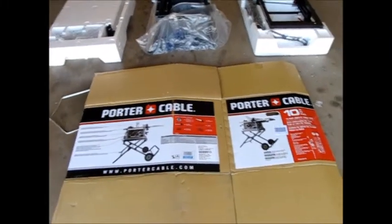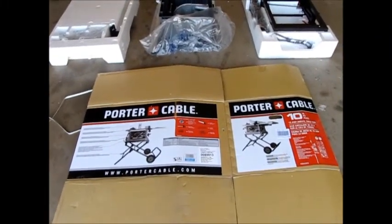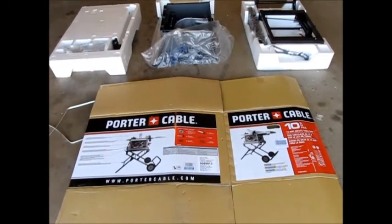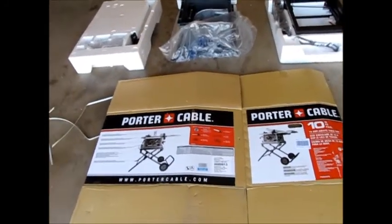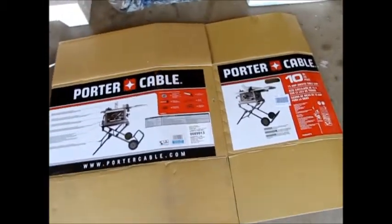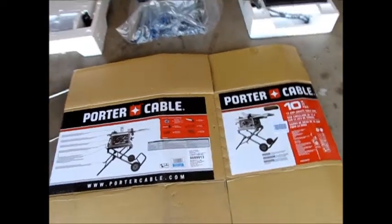Hey everyone, this is LDS Reliance. Today I wanted to do a review of a product. This is a table saw that I picked up. It's sold at Lowe's. It's a Porter Cable. The model number is PCB220TS.